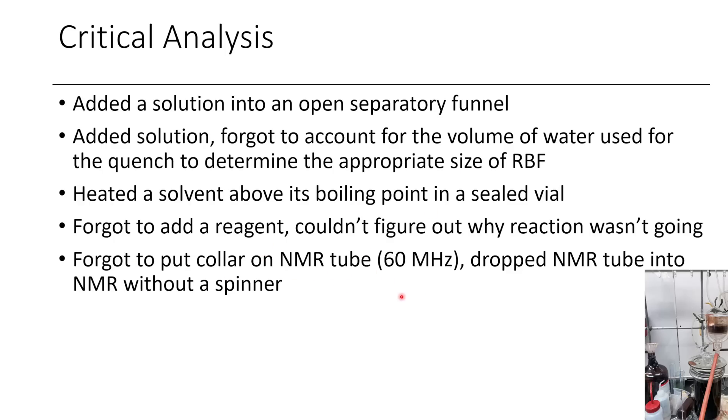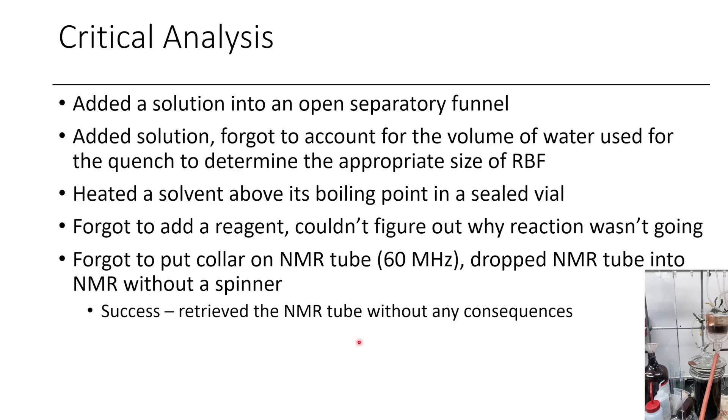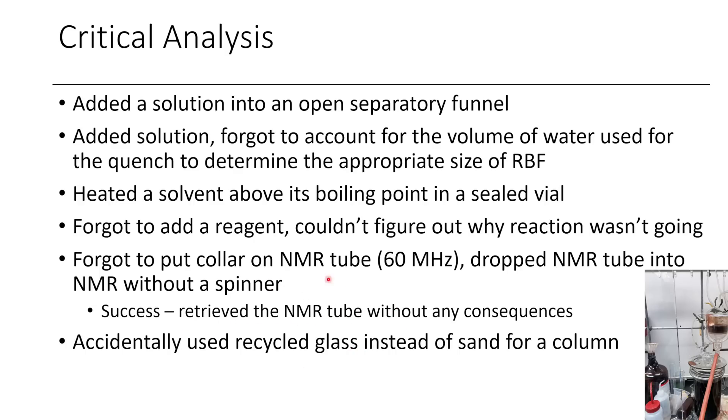Once when I was an undergrad I put an NMR tube into our very old-school 60 megahertz NMR, and I put the tube in without a collar — which is like a spinner that gets blown by air to move up and down into the NMR. Because I put the tube in without a spinner, the tube just went all the way in. Fortunately the tube didn't break, and before I got caught I quickly assembled a wire apparatus and was able to pull the NMR tube out before my lab supervisor saw. I told him afterwards and he just said, oh, you should have known better. So that was a happy ending, but it could have been a lot worse.